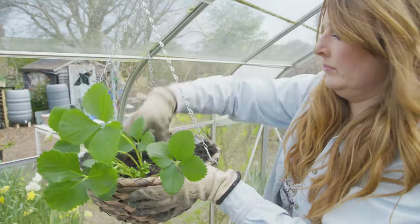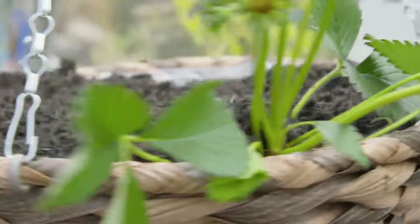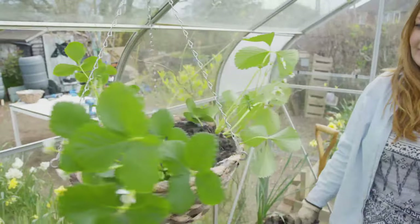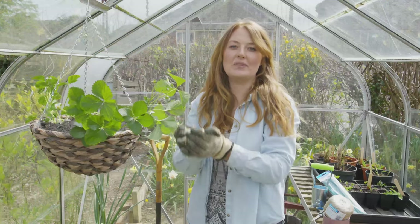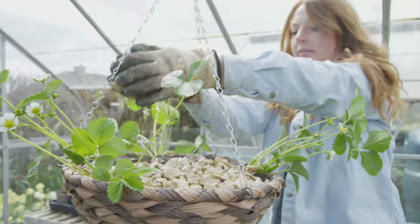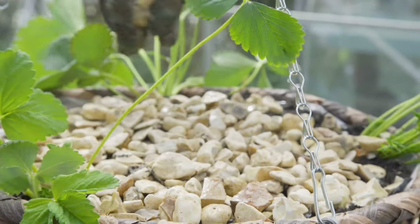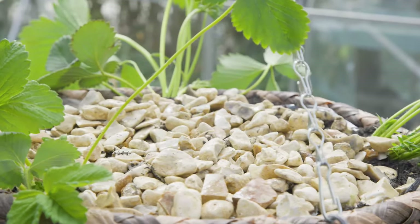I've angled the strawberries so they're going to cascade over the edge of the hanging basket, and that means they're going to be protected from any slugs. We've washed the sediment off these stones and we're going to place them on top, which is going to lock in all of the moisture. If you haven't got any stones to hand you can always use some wood chips or even some straw.